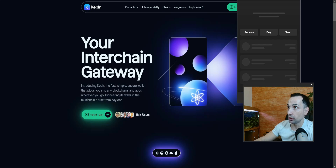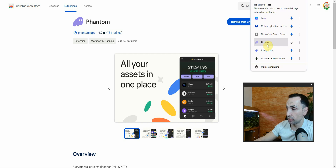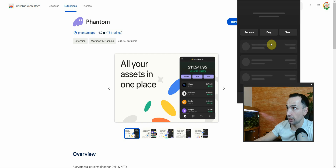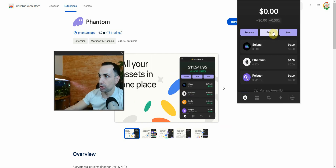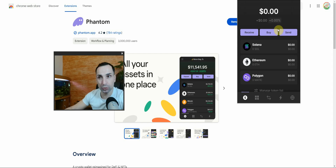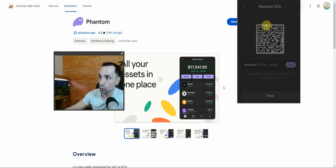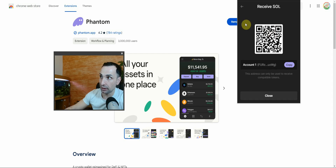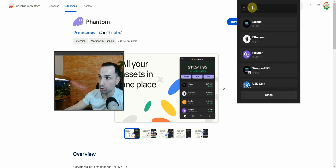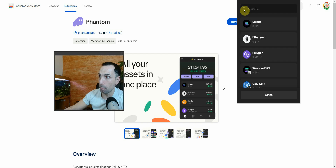Click Get Started. So this is the Phantom wallet interface — let me pin it so it's easy to access. Here you can see you have Solana, Ethereum, and Polygon. If you want to deposit, go to Receive, pick Solana, Ethereum, or Polygon, select your token, and that's your address — copy it and that's how you receive. To send, go back to the front page and click Send.